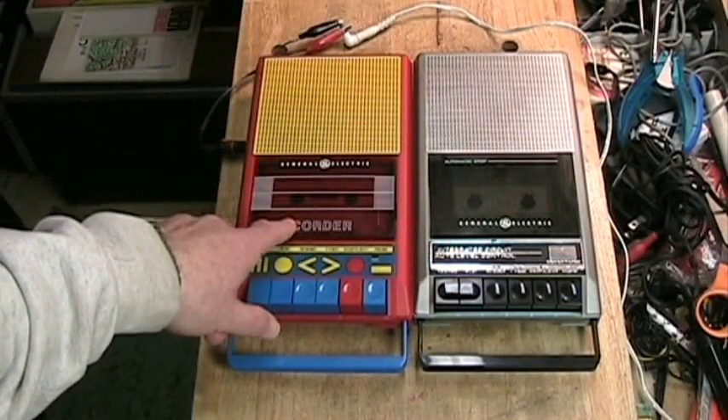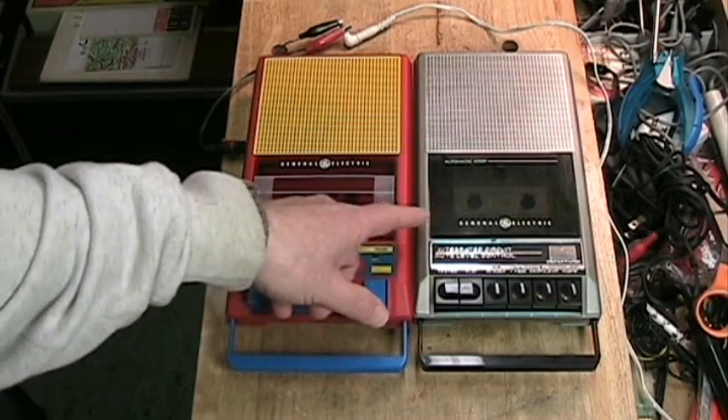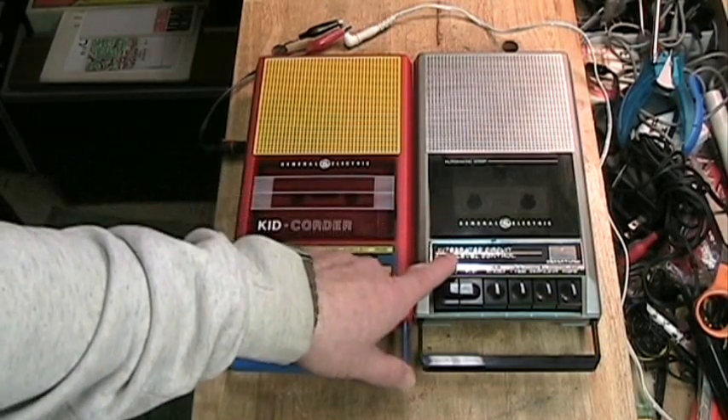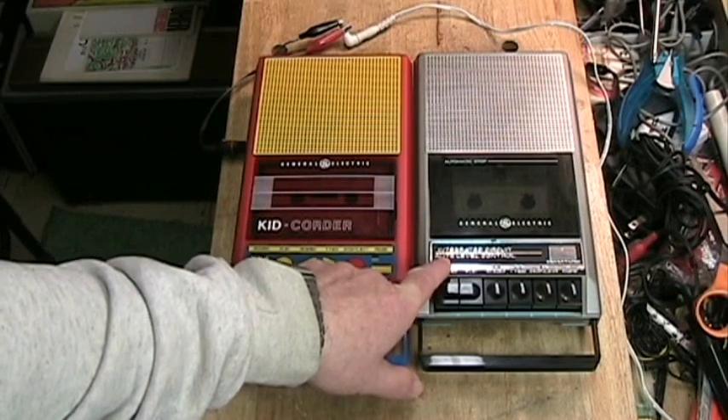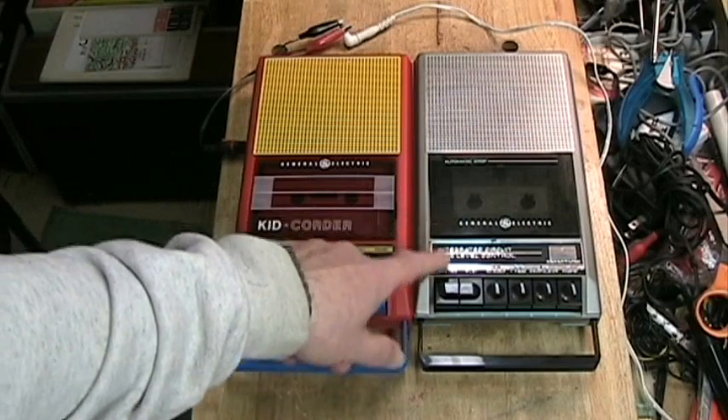This says Kid Quarter on it, which is all it really needs to say for a child. This says things like automatic stop, General Electric, integrated circuit, and auto level control — because those are things that would be of interest to an adult.